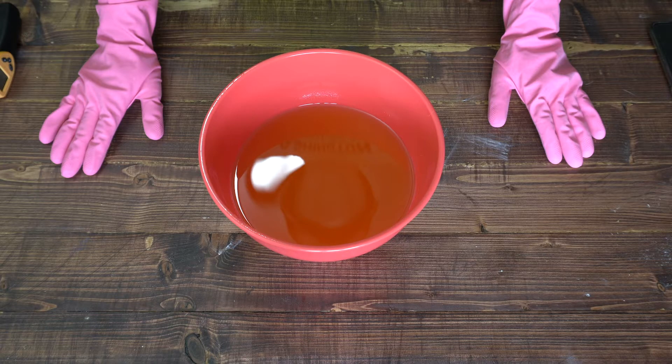Hey guys, today I wanted to make a berries and cream soap. As you'll see towards the end of the video, it didn't go exactly as planned, but I still wanted to show you what exactly happened. Maybe in the future I'll be able to try this again with a different fragrance oil and not have so many problems.